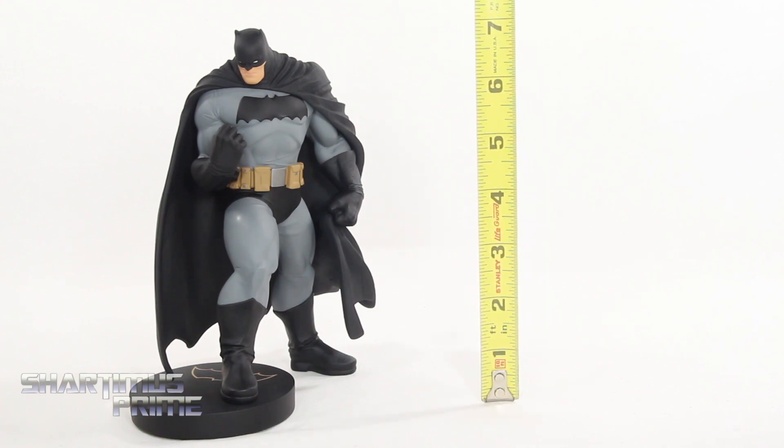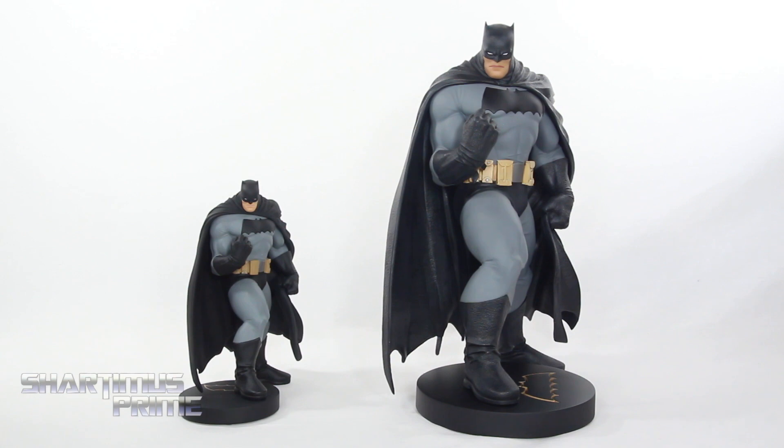To measure out this mini statue, you can see that it's standing just over seven inches tall. Here's the DK3 Andy Kubert statue next to the larger 1:6 scale statue, and yeah, these both look great.